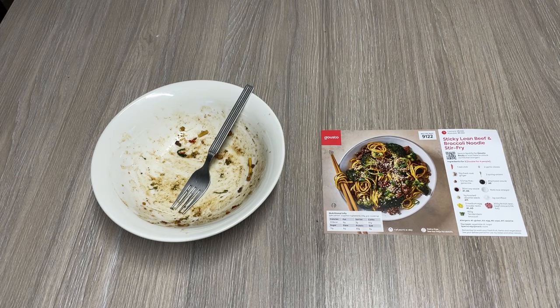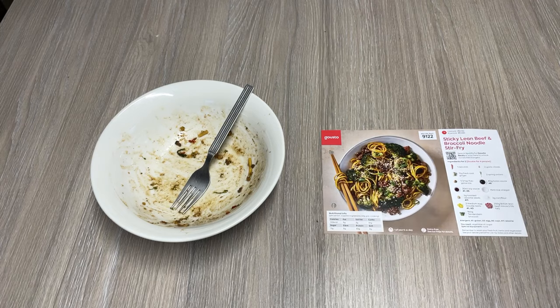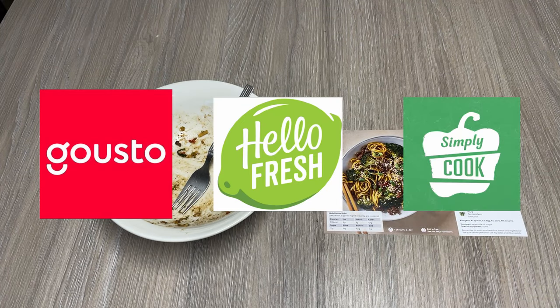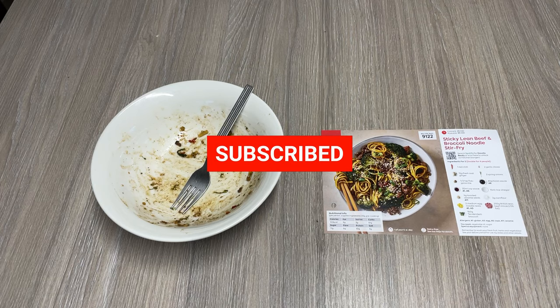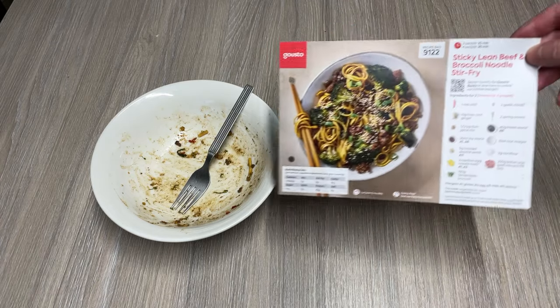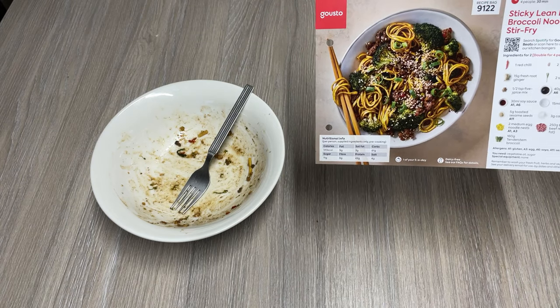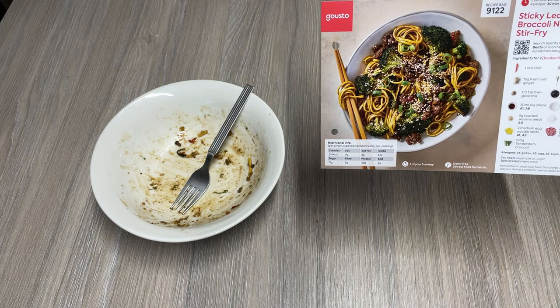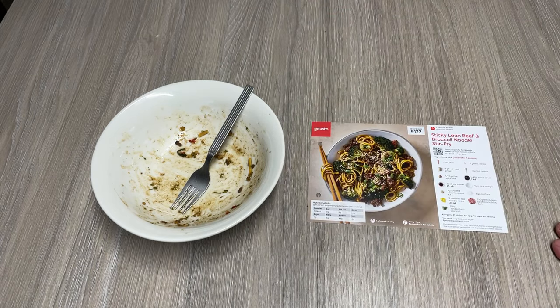I really enjoyed that, and it means I have leftovers for tomorrow. Day one: officially none too shabby. If you've used Gousto Box, HelloFresh, Simply Cook, or any other service like this, or you know of a good cookbook where you don't end up with leftovers and can use everything up, please do leave a comment down below. Don't forget to like, share, leave a comment, tell your friends, post on social media. You can search for Gousto Eats — we might try that next time. Until then, ta-ra everybody.